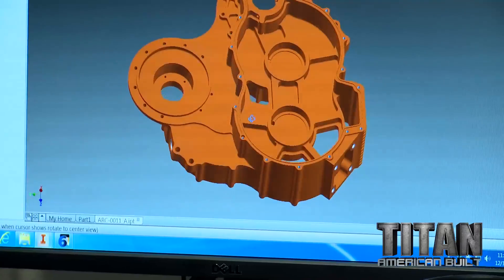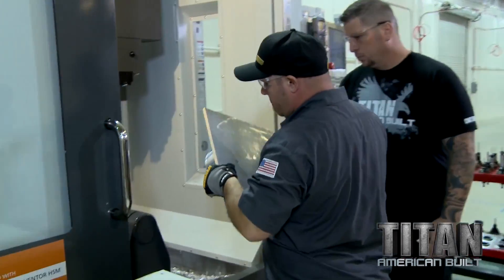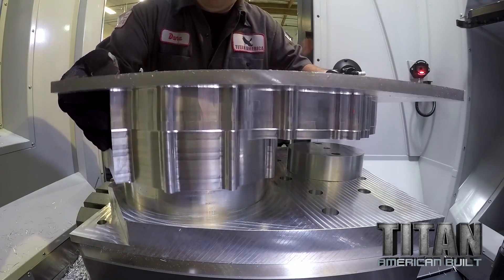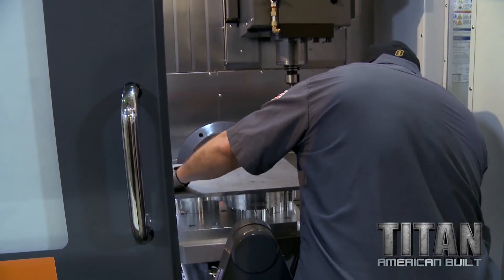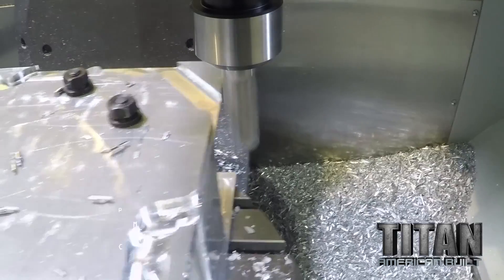I just finished programming operation number two. We're flipping it over and we made a special plate that matches up perfectly with this part. As we come over, we slide it — it's like ten thousandths of an inch, just such a snug fit to get it over. We're locking it down and then we're cutting it away.